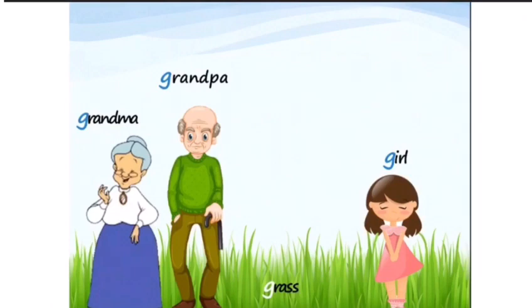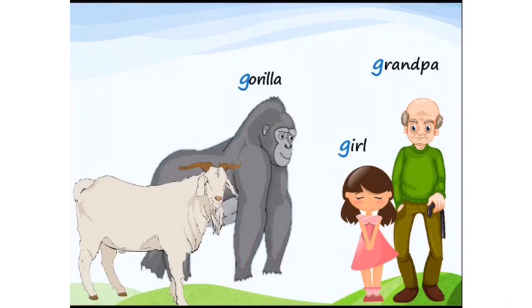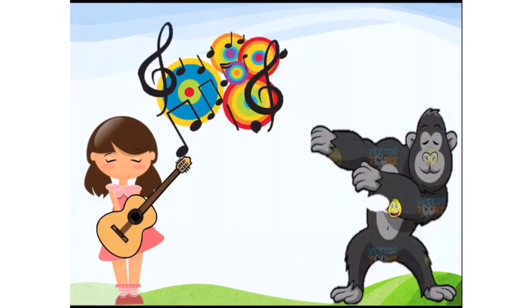She said, 'I am looking for my friends — goose, goat, and gorilla — who are missing.' Grandpa helped the girl find gorilla, goat, and goose. They all became very happy, and the girl played the guitar.